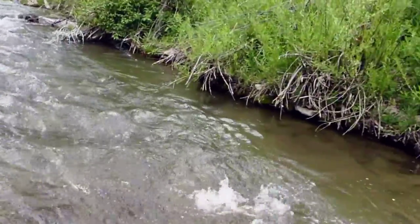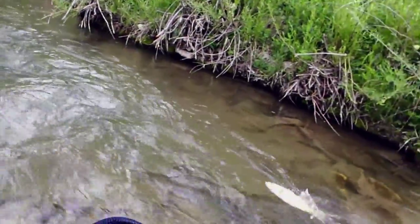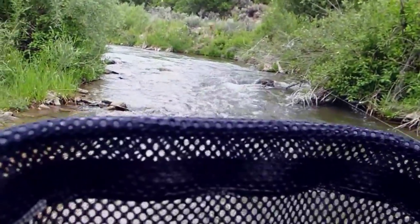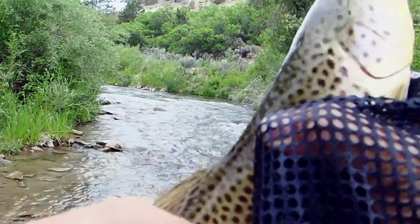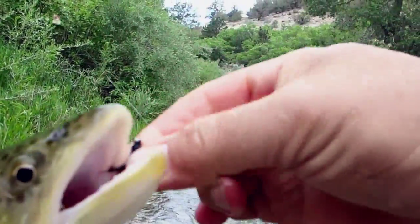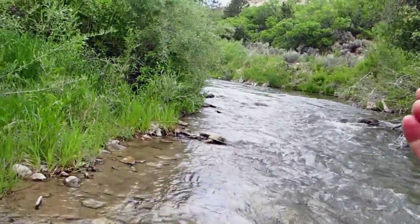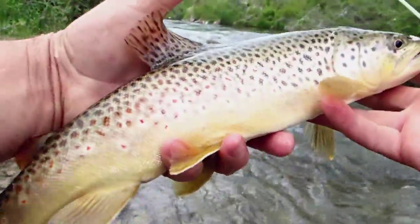Big little fish. Come on, stay on there. There we go. Boy, these are beautiful this year. Come on. There we go — got a 16-incher.